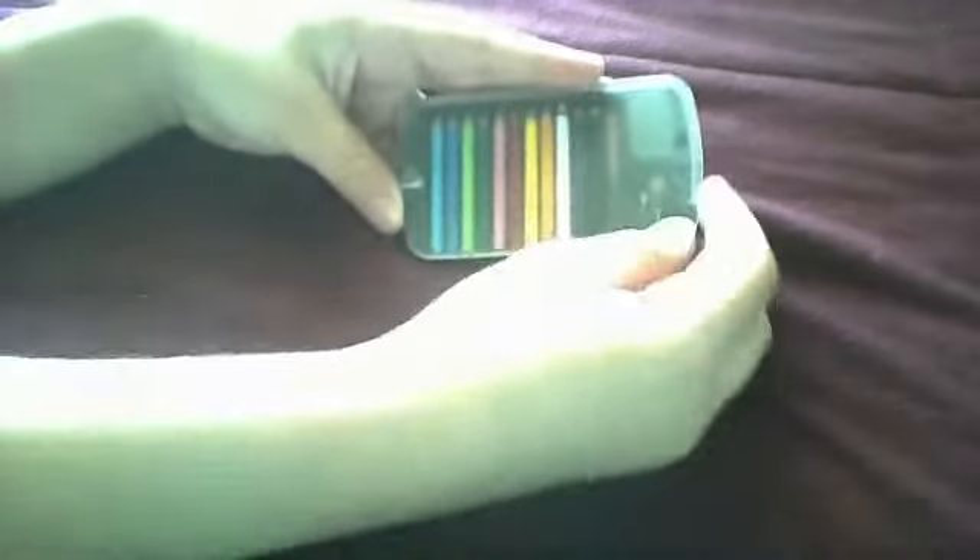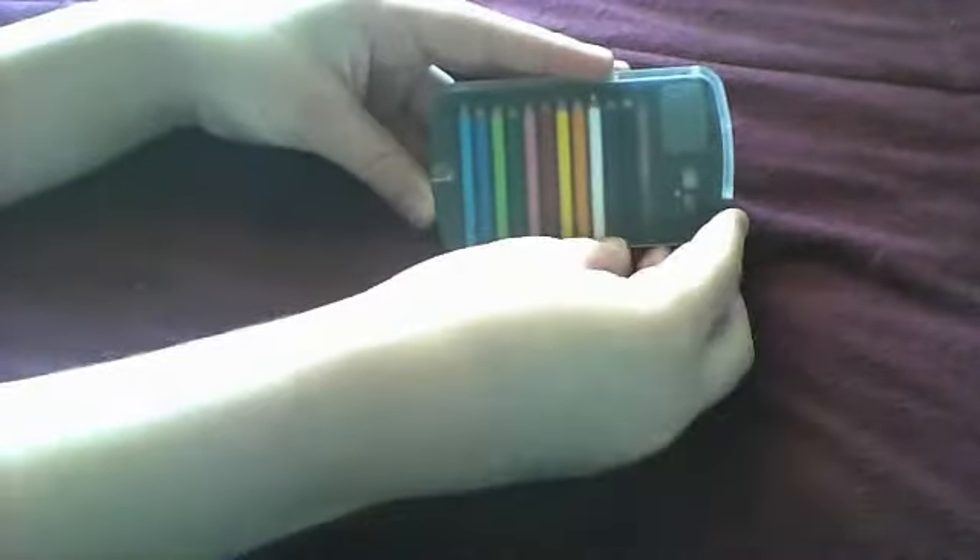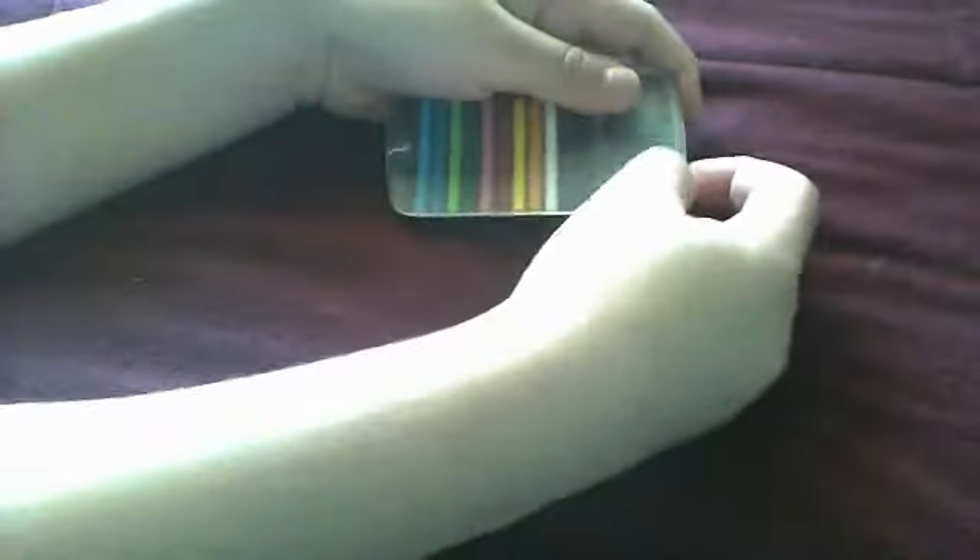Hey guys, today I'm going to be doing a review on these colored pencils. And yeah, let's get started.